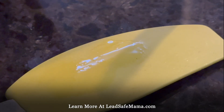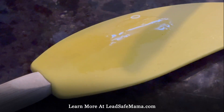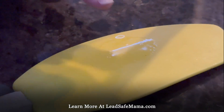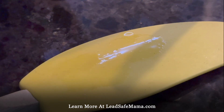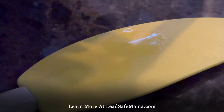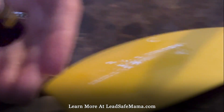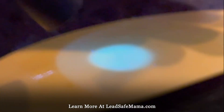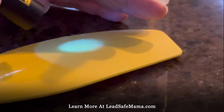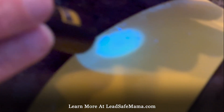If it glows green at home when you try this, then you know it's definitely lead. If it doesn't glow green, then we know that this test kit may not work on this substrate or coating. So I'm going to see if this glows green at all. We're really not getting any green glow — oh, there's a speck. Is that green?